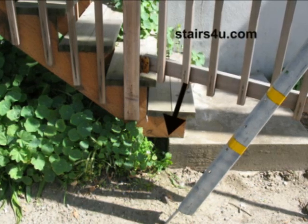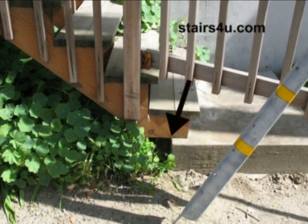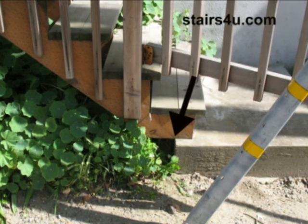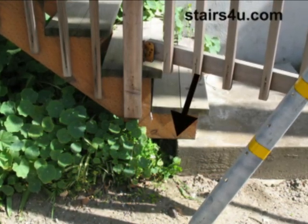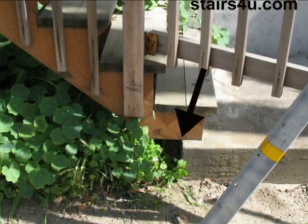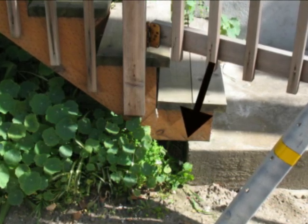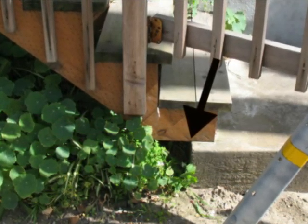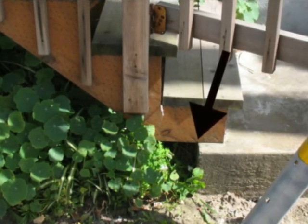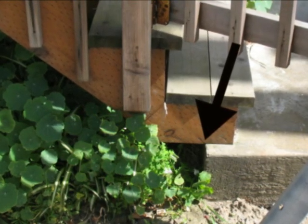Here's what can happen, especially in a situation like this. This is a three-stringer stairway, so if one of the stringers breaks, it won't be as bad as a two-stringer stairway where you have one at each end. If the stringer on the edge, where the arrow is pointing, breaks, then the stringer in the middle could actually hold up the stairway for quite some time. But if you only have two stair stringers, one on each side with no center stringer, and it cracks, then you could end up with a big problem.